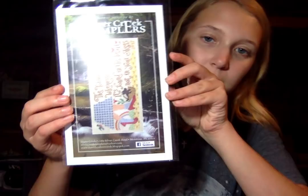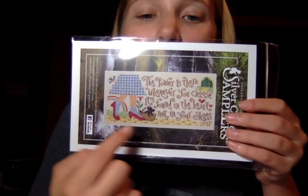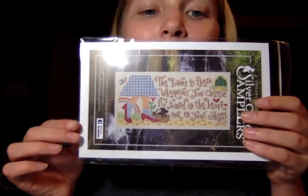Another Silver Creek Samplers — this one is Dorothy's Discovery. The quote reads: 'The power is there whenever you choose, it's found in the heart, not in your shoes.' It's got a little yellow brick road and some Toto. I don't think this one is actually in the shop — I think that just found its way in there. Personal stash alert.